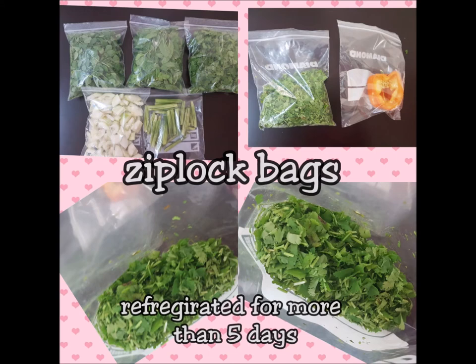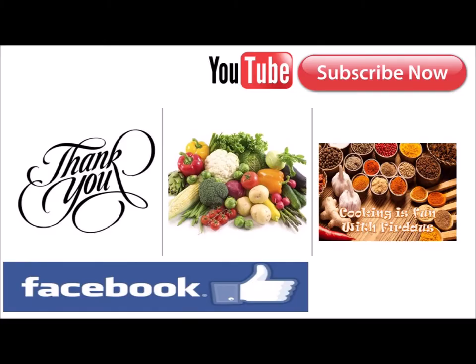Any leftover veggies I store the same way, and you can try this too! Please share this with your friends, neighbors, and groups so everyone can learn. Subscribe to my channel for more content coming up on Cooking is Fun with Firdaus — stay tuned, Allah hafiz!